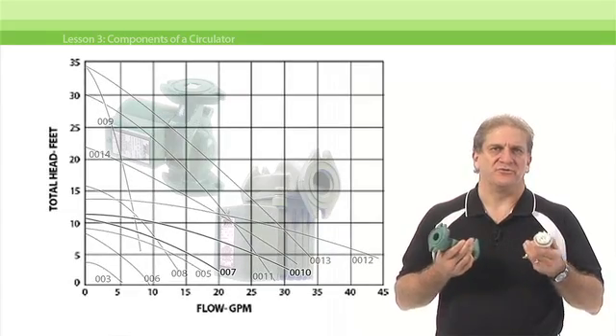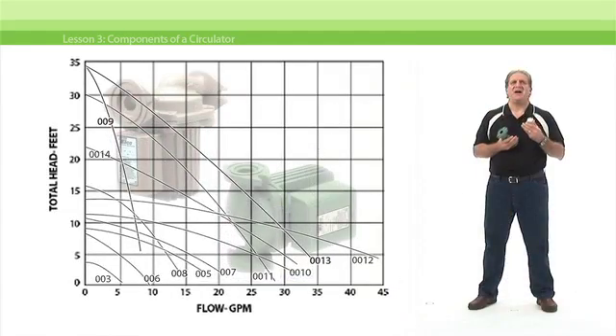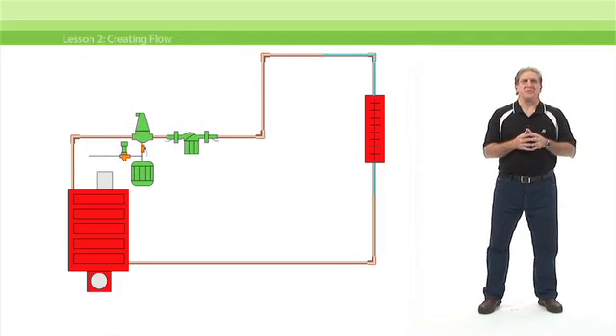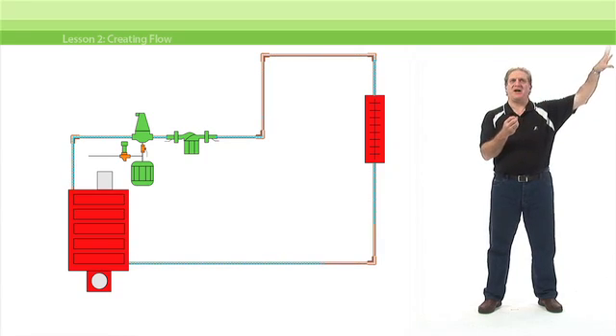Then you'll learn how to put that knowledge to work, reading pump curves and using them to select the circulator that is ideally suited to the demands of whatever job you have at hand. This guided tour through the anatomy of a circulator is available only at the Tayco FlowPro University.